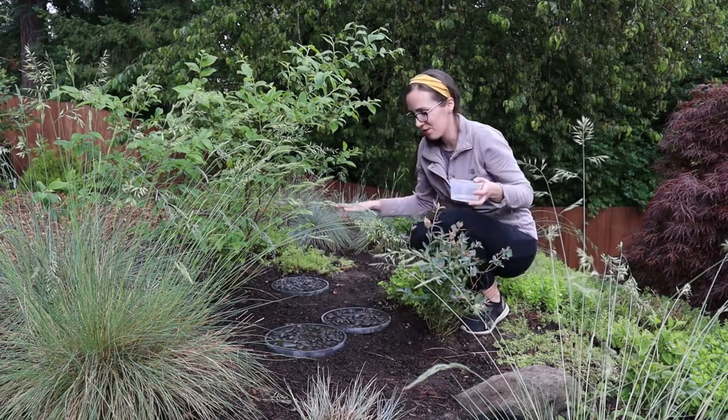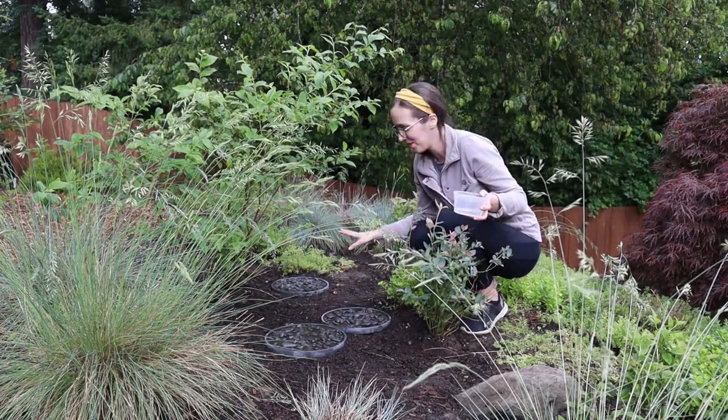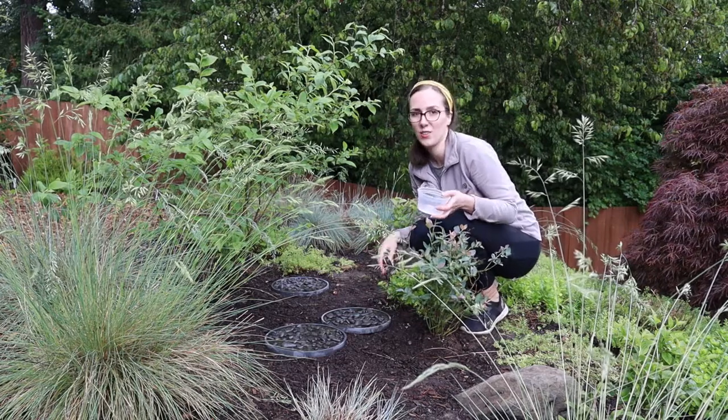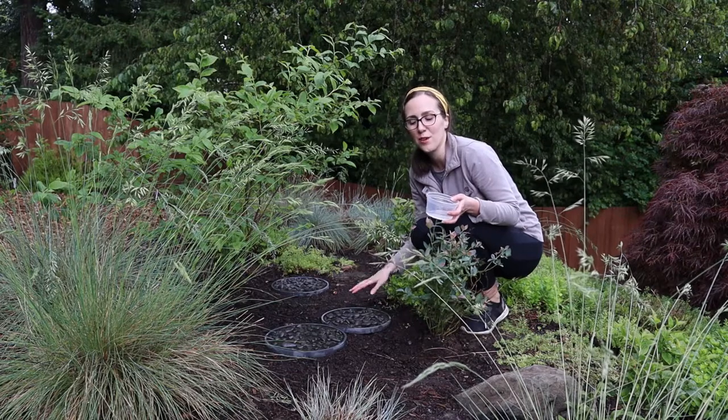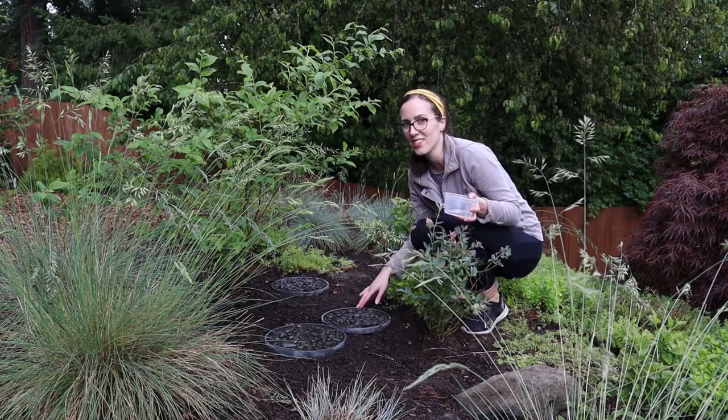And now we've got a whole bee bath area where the bees and other local wildlife can come and get a drink, freshen up, and stay cool in the summer.